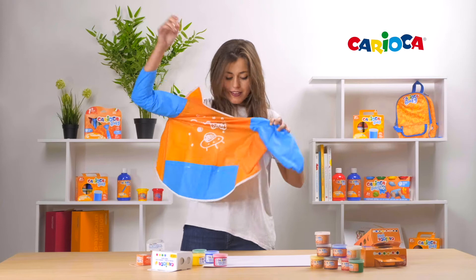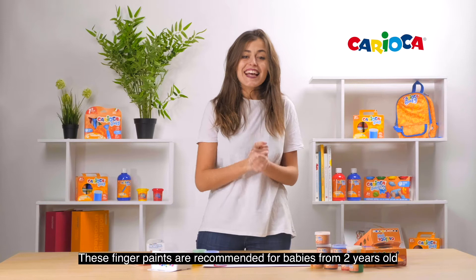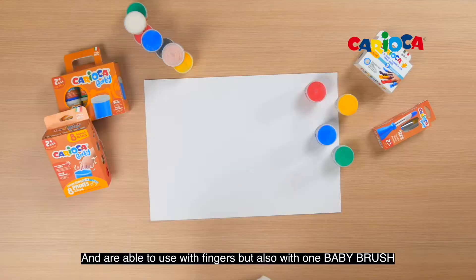Oh, Silvia, it's for babies! These finger paints are recommended for babies from 2 years old and are able to use with fingers, but also with a baby brush.